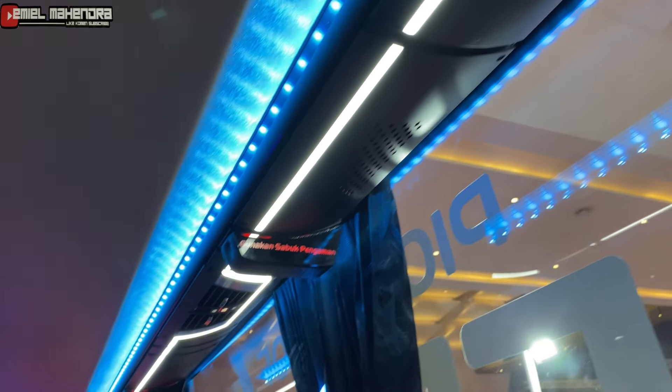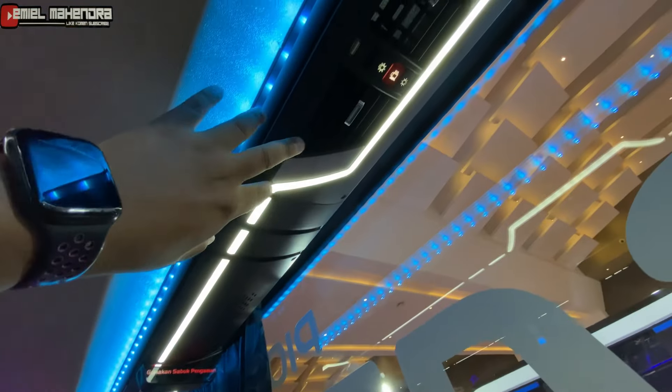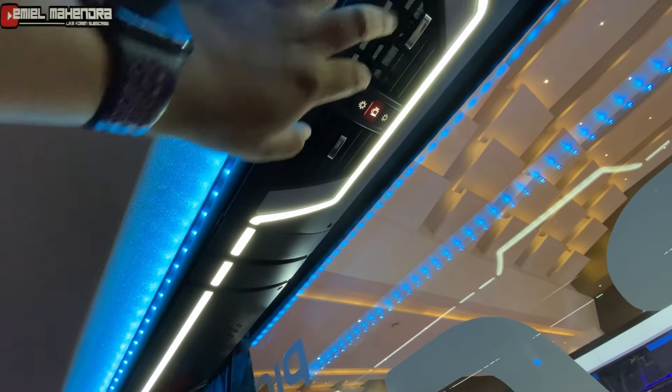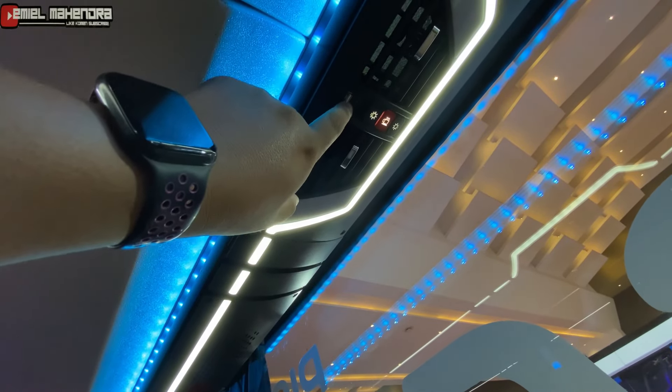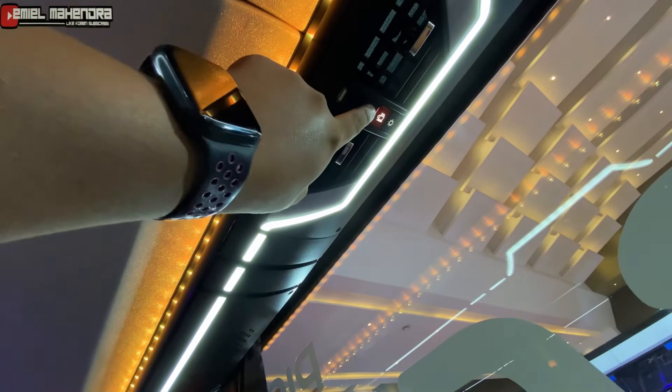Untuk loker AC-nya seperti ini, ada dua. Di sini ada Type-C dan colokan USB port biasa. Ini ada perlampuannya.